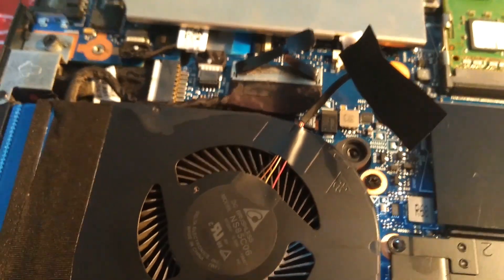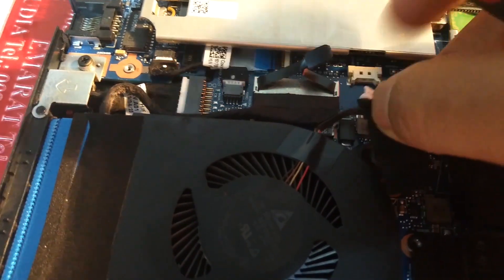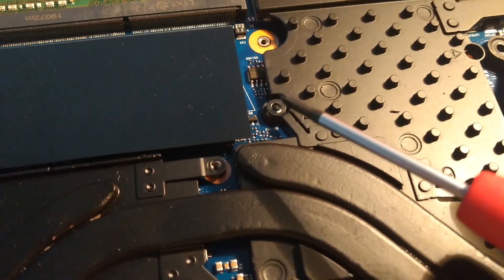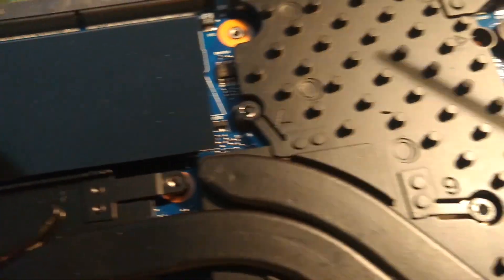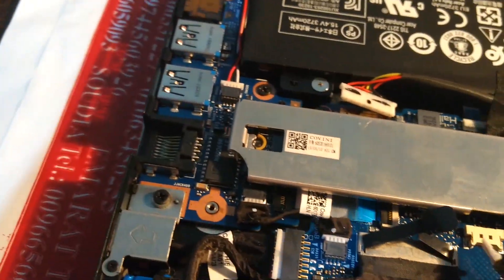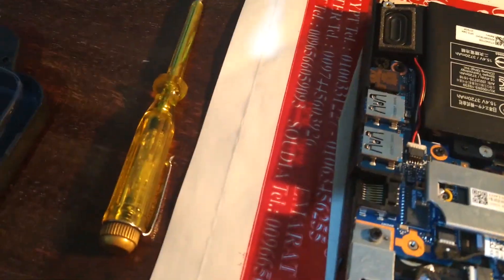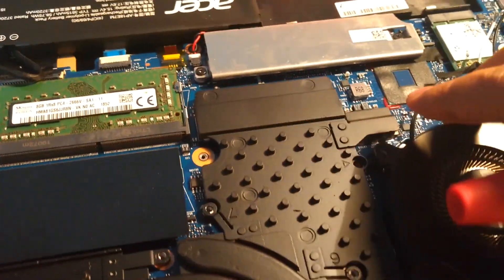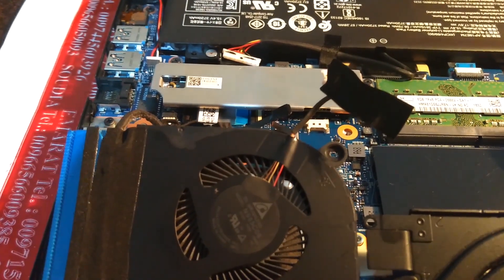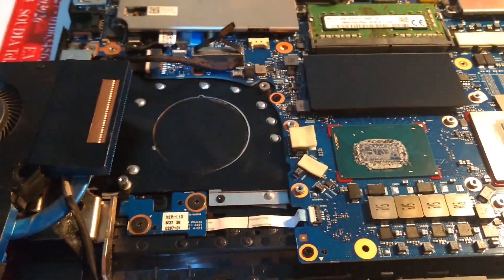You also need to remove this header here. Gently — just use a flat screwdriver. If the screws do not come out with a Phillips, use a flat screwdriver, but gently so as not to damage anything. Just try to wiggle it and pop it out. So as you can see, I have removed the fan assembly.